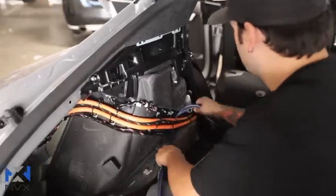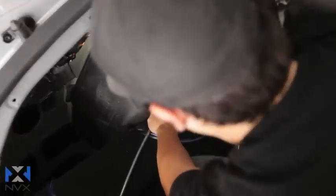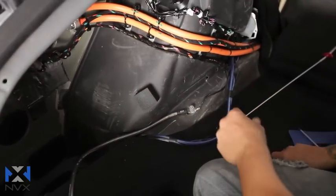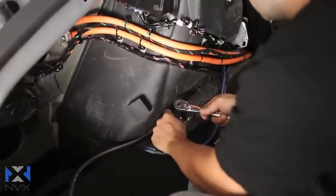Another plus to installing the amplifier in this location is that there's actually a factory grounding point right here, which is really nice. You don't have to drill any additional holes. You can just remove this bolt — there's a nice little stud — clean the paint off, and just attach your ground. It's a great grounding point really close to the amplifier, so it's easy to just ground your amp and be done.